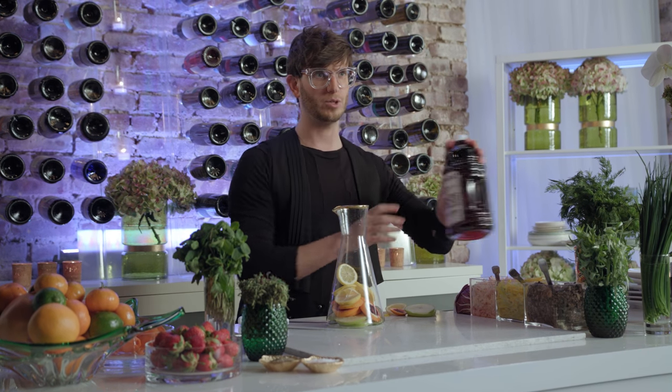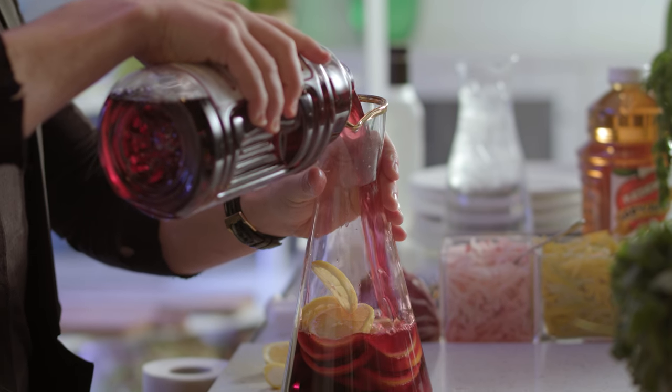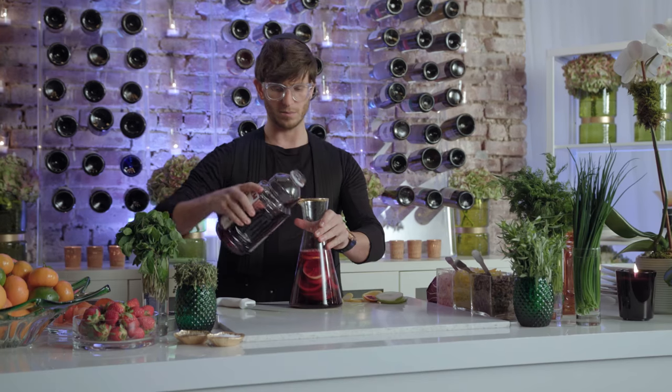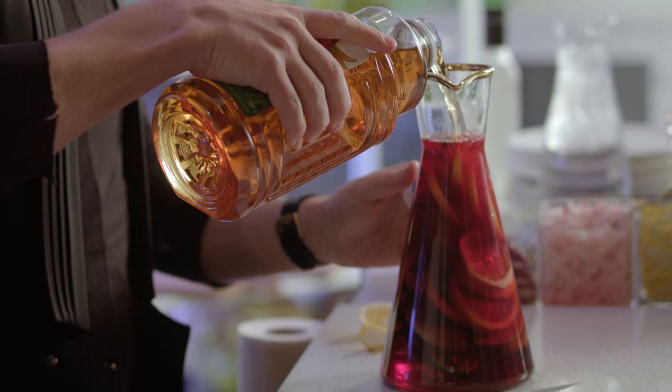Then you're going to do two parts of grape juice — yes, it's that simple — and one part of apple juice. You just let it sit in the fridge overnight and enjoy it by day. My kids love it, we look forward to it every week.